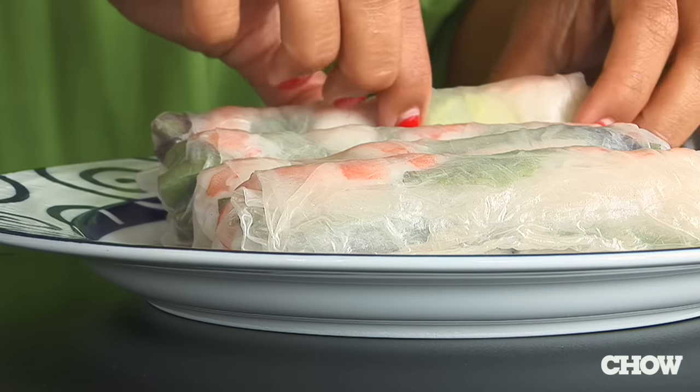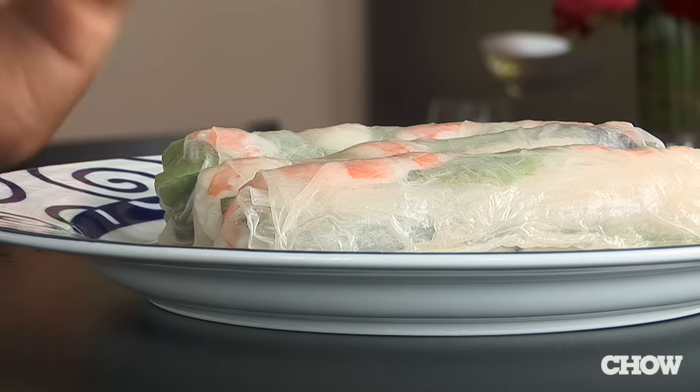Spring rolls are great for a party, whether you're having them at home or bringing them to a party at someone else's house. But you want to make sure that you store them properly so that they don't dry out before you serve them.